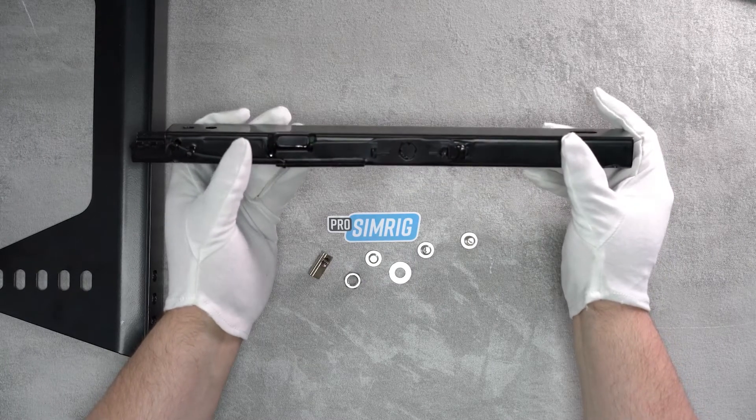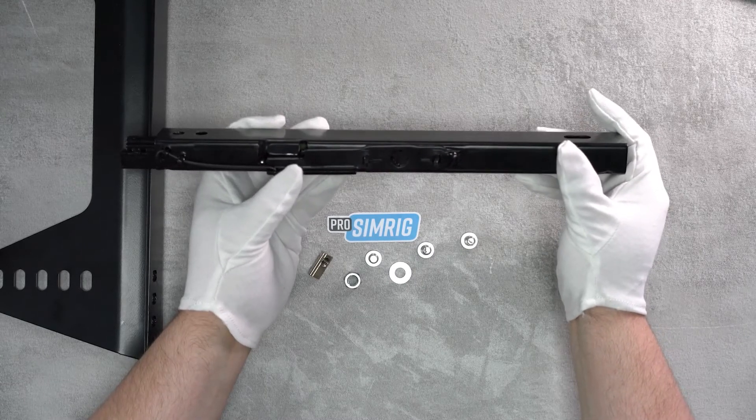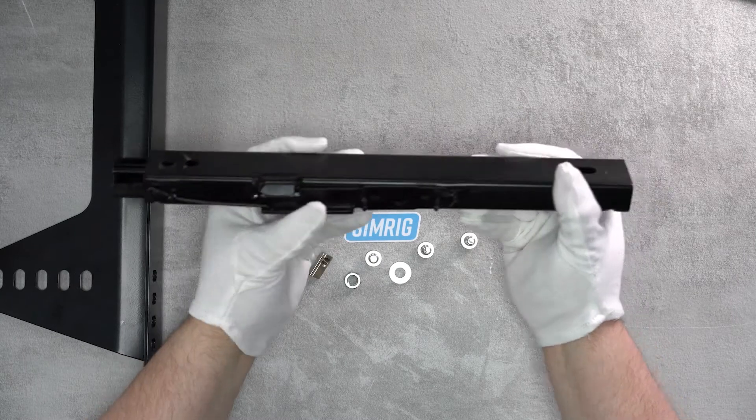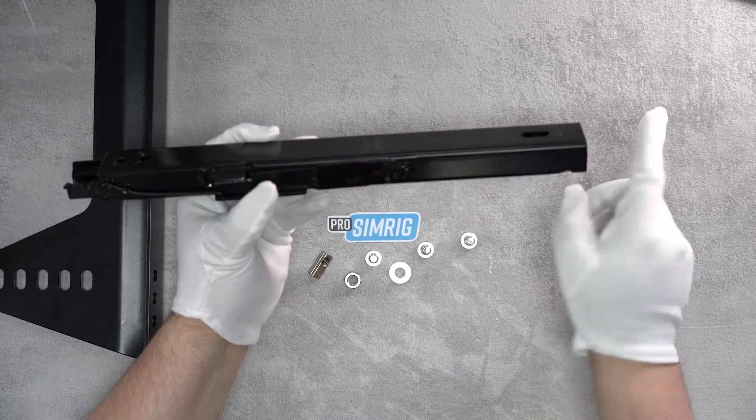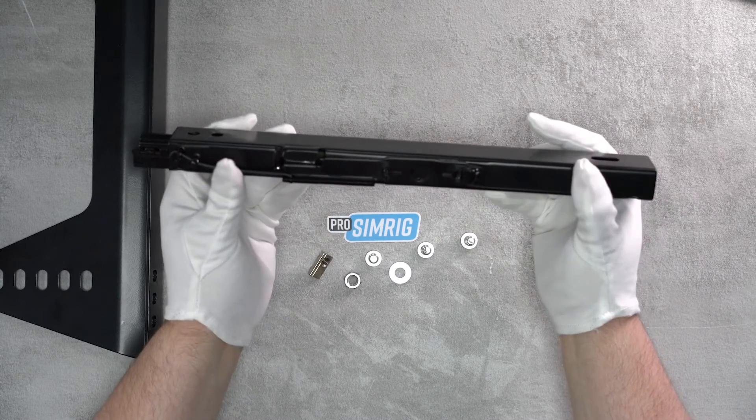The other thing about orientation is the mechanism - it's designed to go this way. This is the front of the rig, this is the back of the rig. Notice that it's smooth at the front and then you've got all of this mechanism at the back.